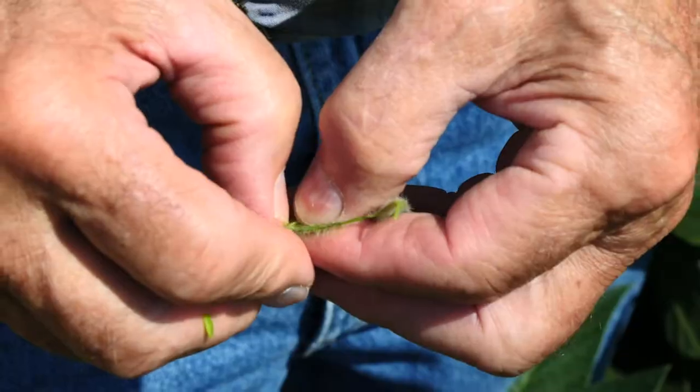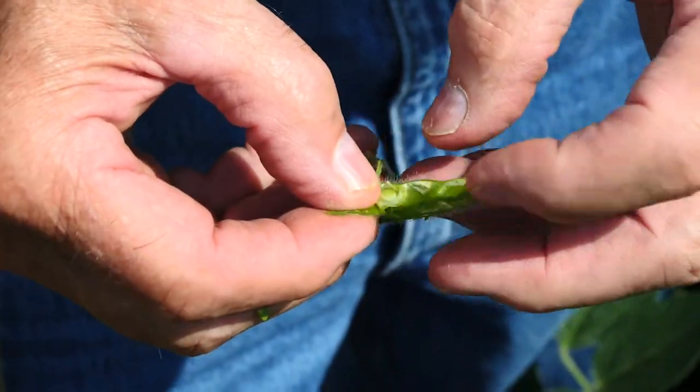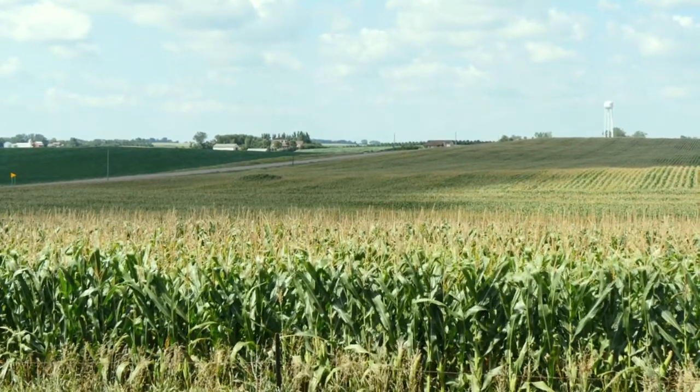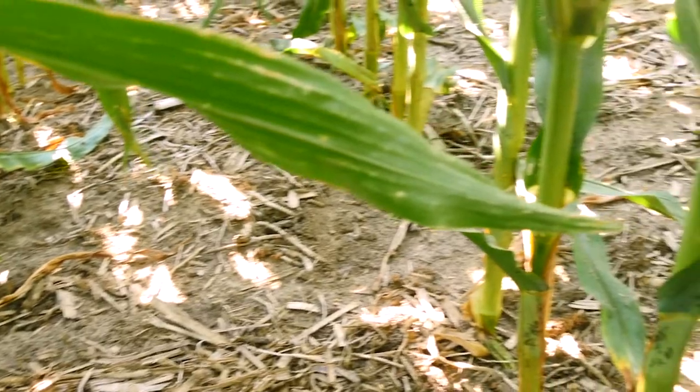I'm a soybean seed grower, so I try to work with the most recent varieties and I use seed plots to determine which corn and soybean varieties I might want to use on my farm. We try to select varieties that may be a little more cold tolerant when we plant them in the spring, and we manage cool temperatures by cleaning the space on the row so that the sun will warm that area and hopefully result in good germination.